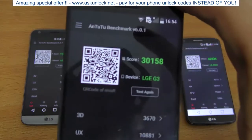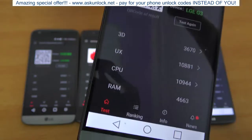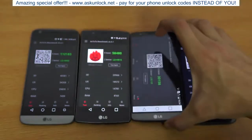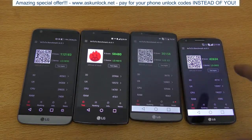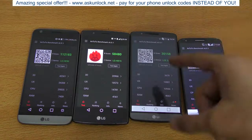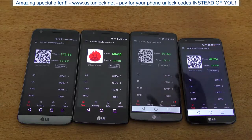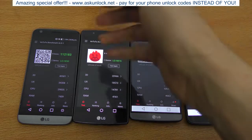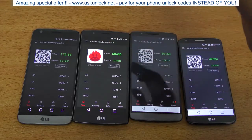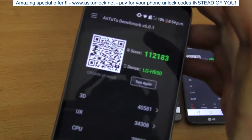The G3 scored only 30,158 — I'm pretty sure there's something wrong with this app because it cannot be less than the G2. Maybe the app isn't optimized. But you can see that from G2 to G3 to G4 there wasn't a major difference, but from G4 to G5 the difference is insane.